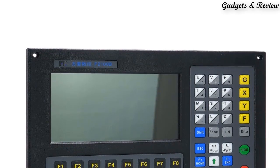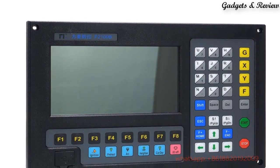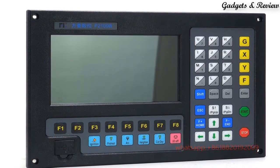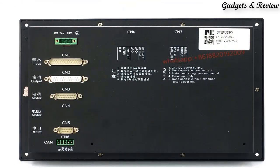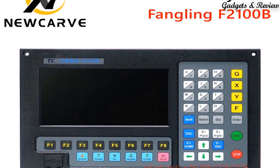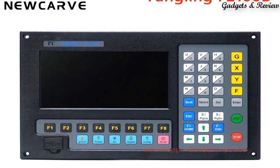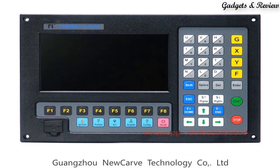Number 2: Plasma Controller Fangling F2100B CNC System — a CNC Flame Cutting Machine System with 2-Axis Plasma Digital Control. It features DB15 pins SMA Male Interface for 2-Axis motor drive, and DB25 pins SMA Female Interface with 16-channel opto-electronic isolation output ports and a max backflow current of 300 milliamperes.